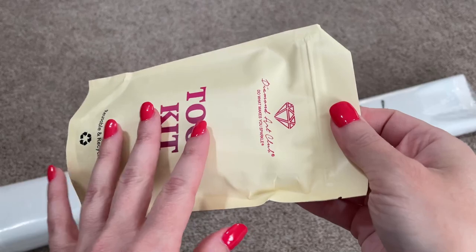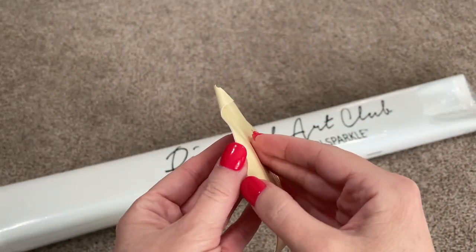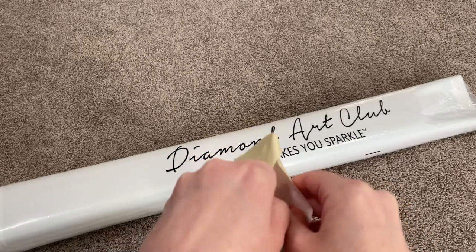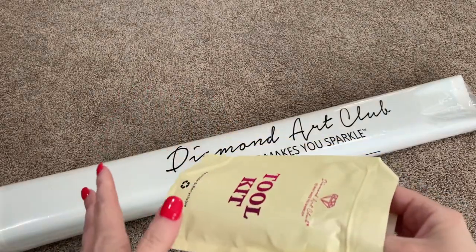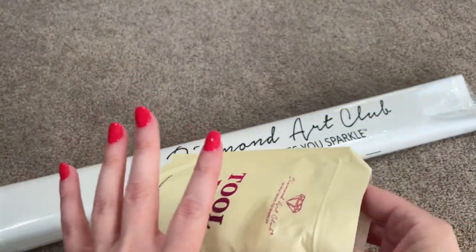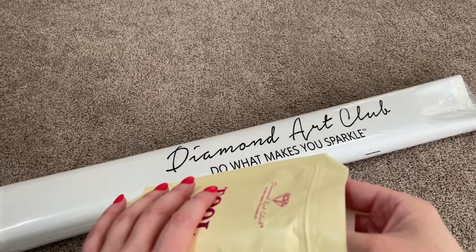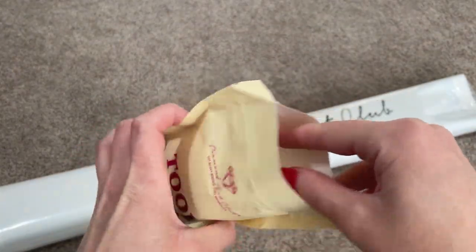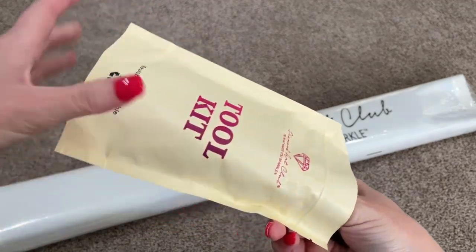And this is the tool kit that we got — this is the newer style tool kit. These are being slowly integrated into all of Diamond Art Club's kits. But just because I got one doesn't mean you're also going to get one. Everything that you need is in the older style tool kits. This one just has a few extras and I'm going to show you what those things are.